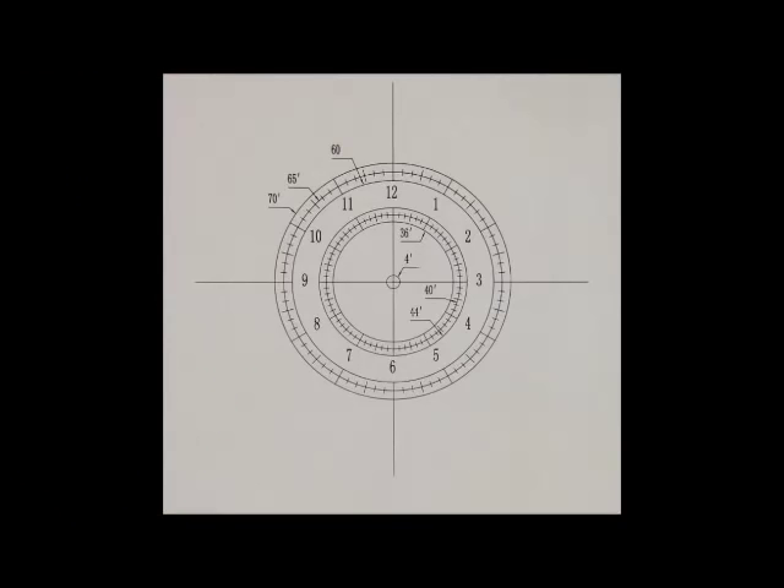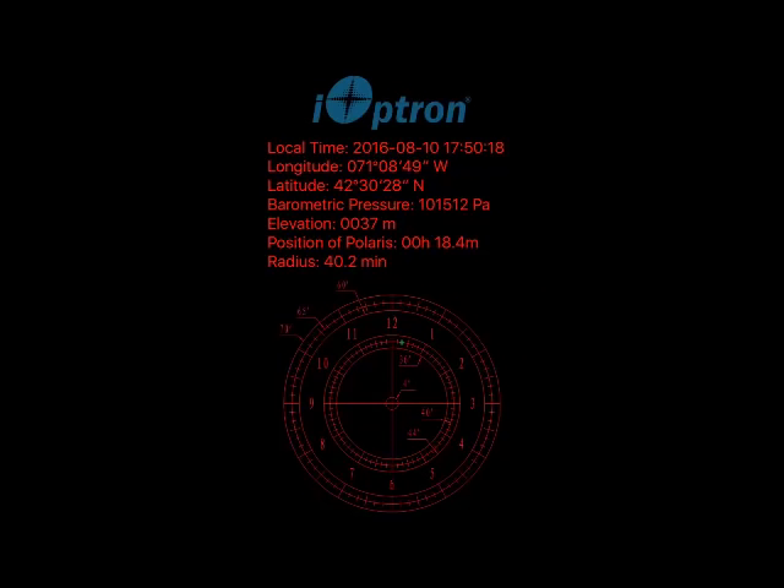When you look in the polar scope, you should see this reticle. Use the eyepiece to focus as needed. For easy polar alignment, you can use the iOptron Polar Alignment app on the iPhone. For the best accuracy, adjust the mount so that Polaris or Sigma Octantis matches the position of the green dot as shown in the app. For Android users, please refer to the manual for an alternative app.